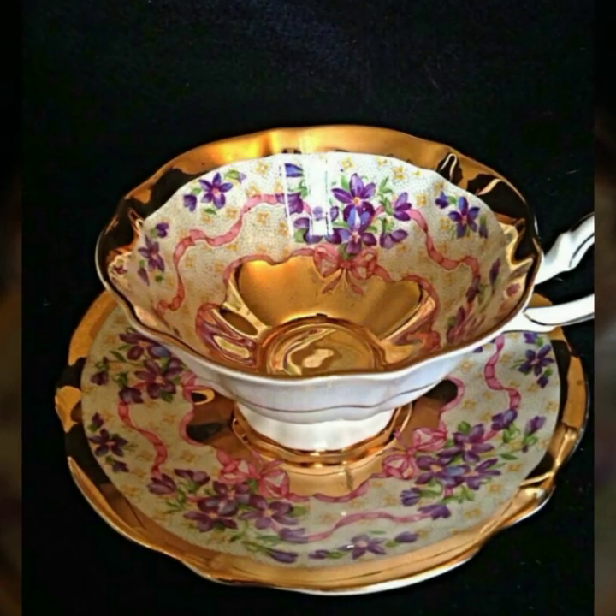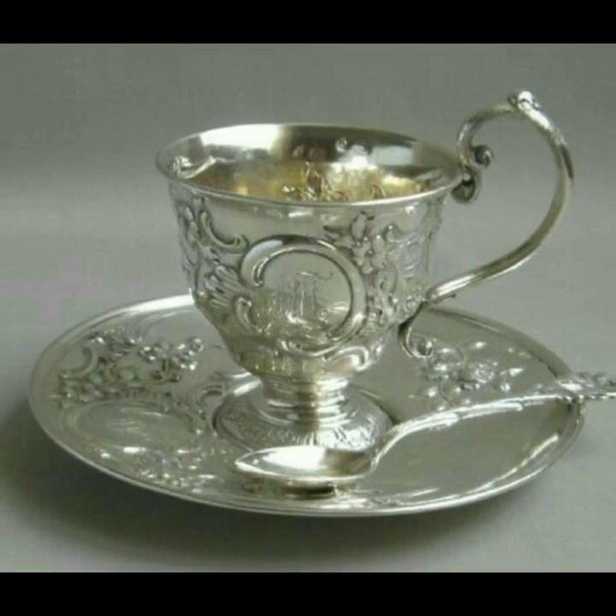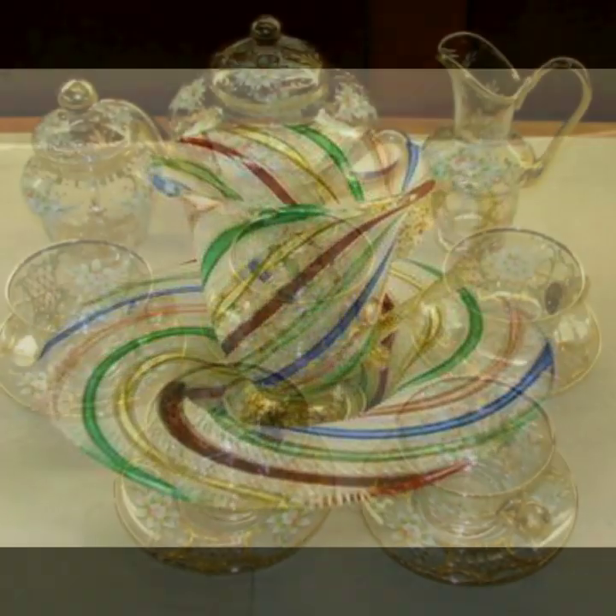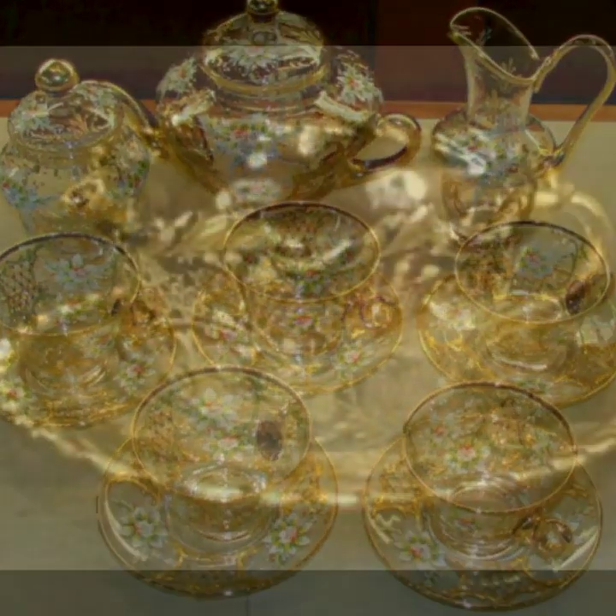You will find very beautiful dinner set design ideas. Color combinations will be found. Besides, you will find styles that you will like.